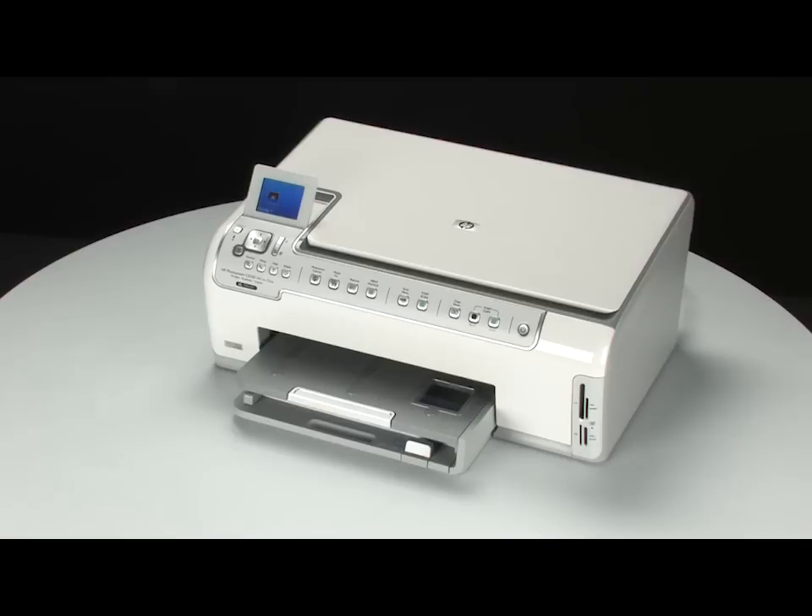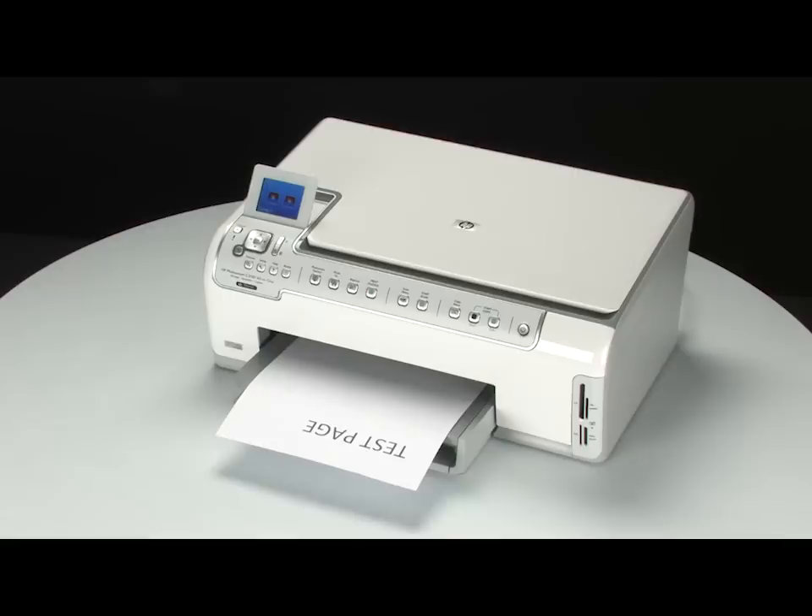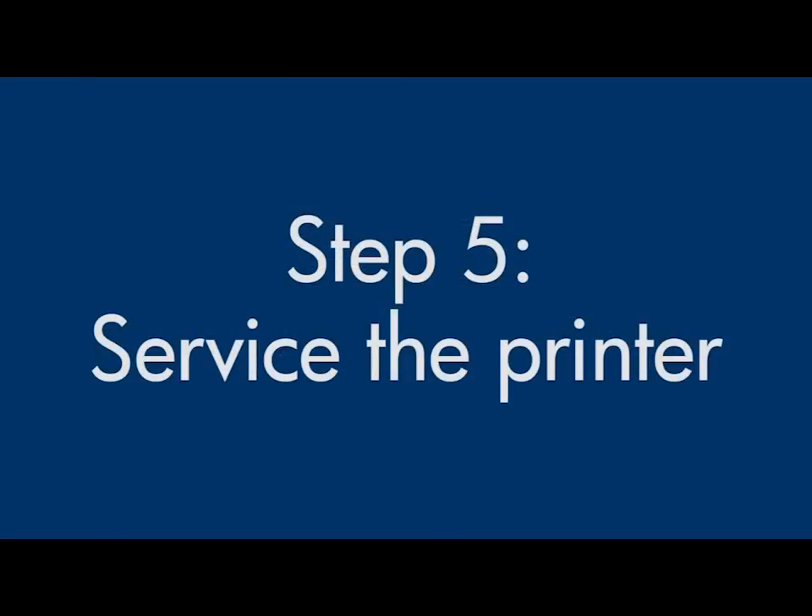If the document prints successfully, the issue is resolved. If the document does not print, go on to the next step. If you've tried everything described in this video and you still have a problem, your printer likely needs some type of service. Contact HP to find out what the support options are for your printer. Your options for service may vary depending on how long you've owned it and what country you live in.